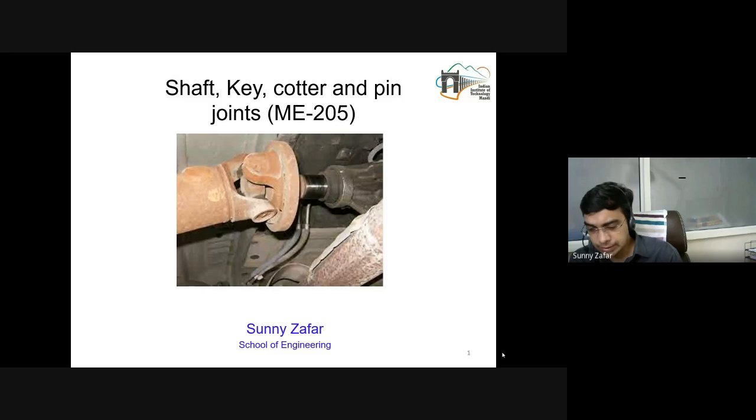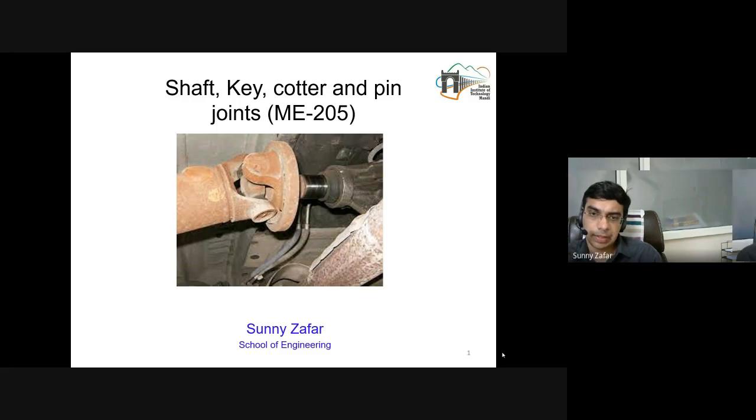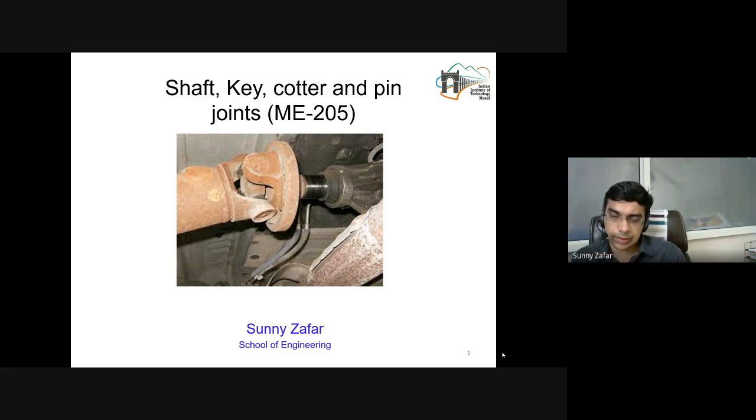We are starting the topic on shafts, key, cotter and pin joints. These are one of the most basic and most important assemblies to be understood by a mechanical engineer, and they form the base on top of which assemblies of more complex components can be understood. The essence here is the machine elements that have been picked — the combination of all these machine elements is useful to transmit power or to transmit force.